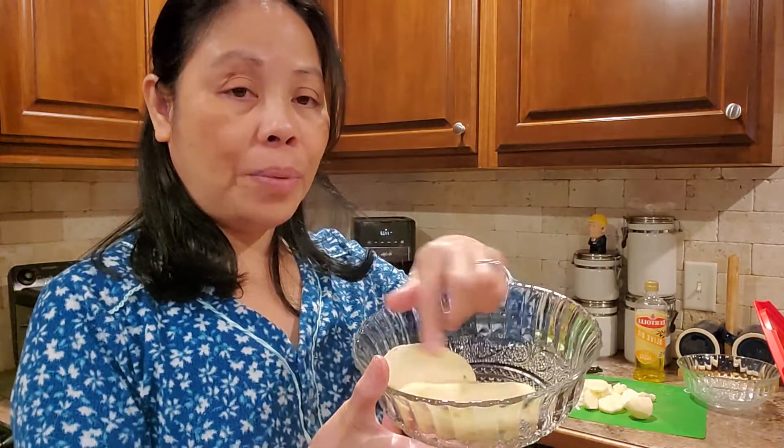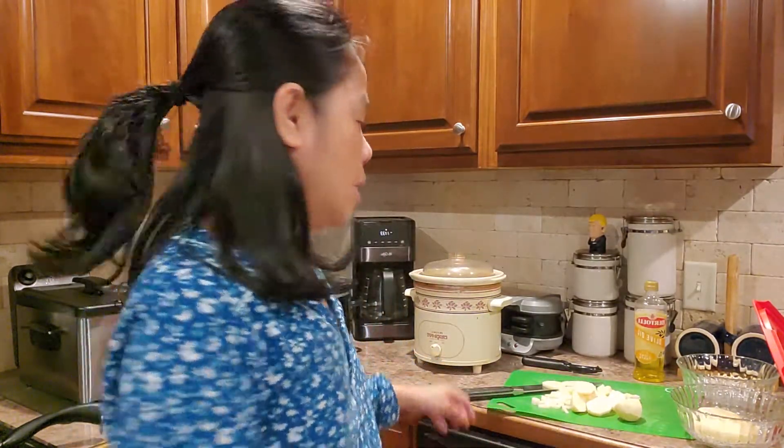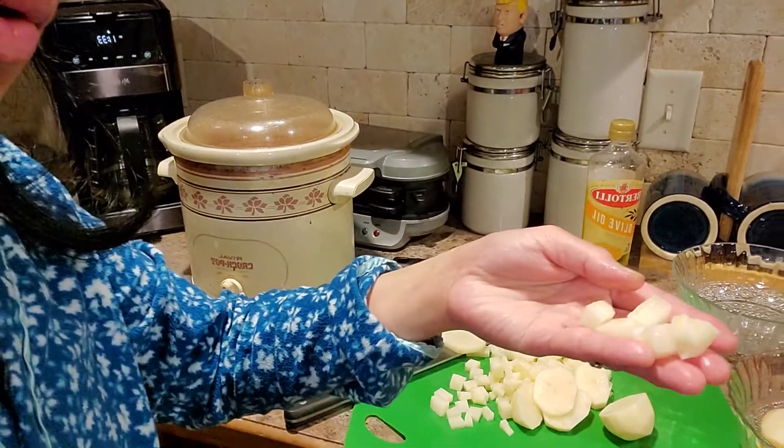Hello friends, welcome back to my channel Rose Queen Han. Today we are making fried potato. The potato has already been sliced and washed, and I sliced the potato into small tiny pieces — this is what I do so it's easy to cook.